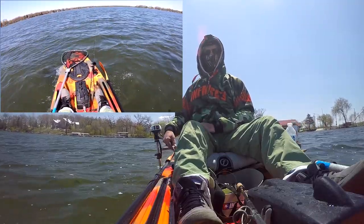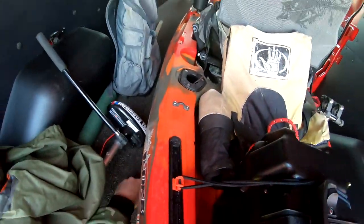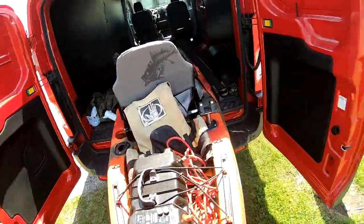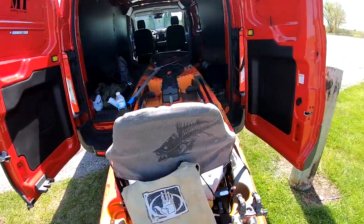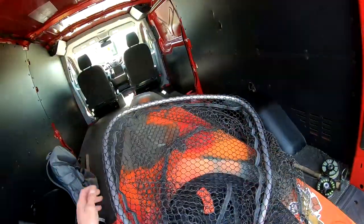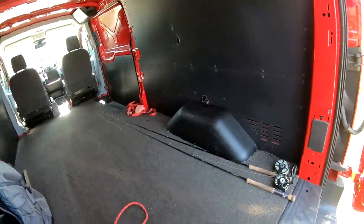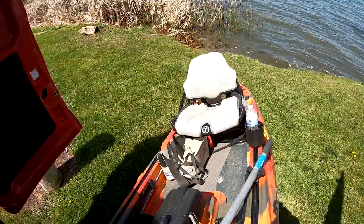And this motor does great even with this bigger kayak. All right guys, we are here. Got the same lake I was at last time. I finally got my trolling motor fixed, so let's get this baby out. It has the wheel in the back, makes it pretty easy.